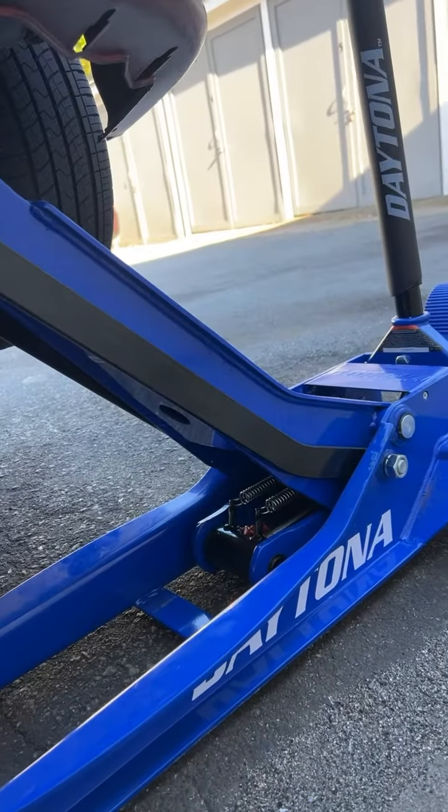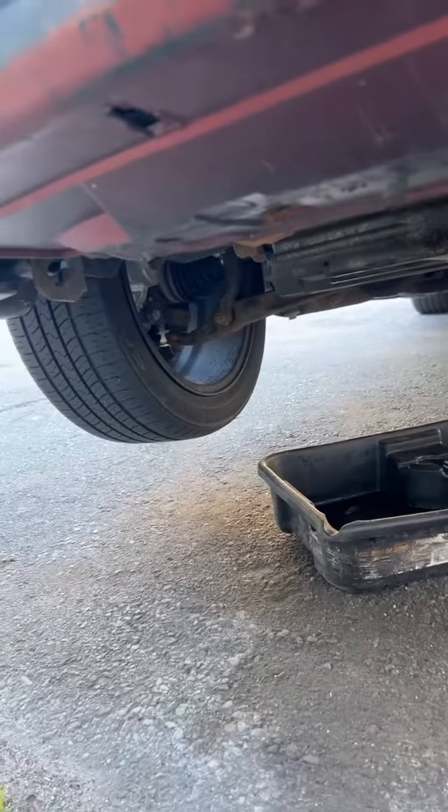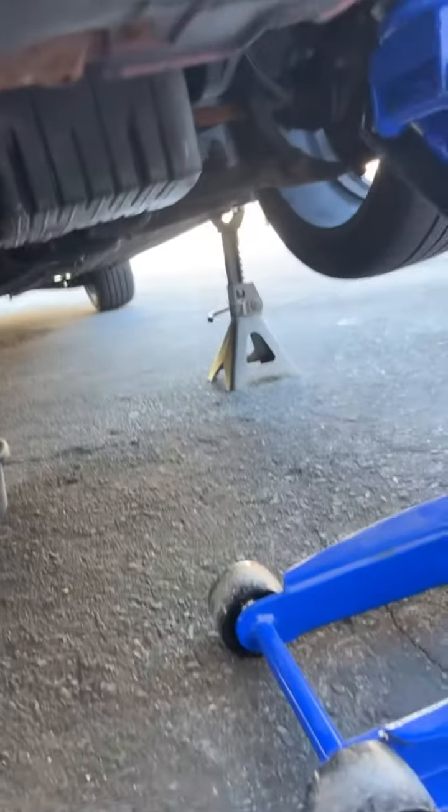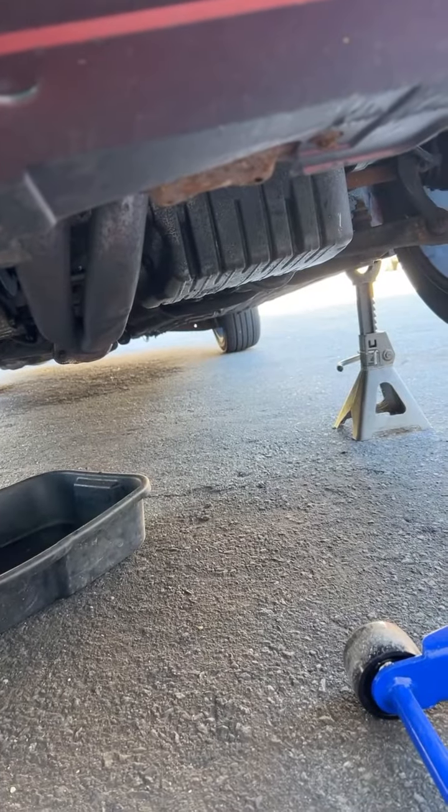When you got a beast of a jack — no jack stands needed. Just kidding, I got one though. But yeah, let's get this working.